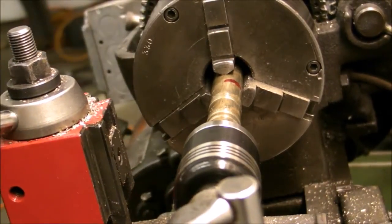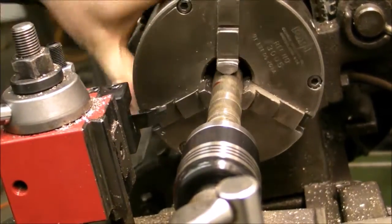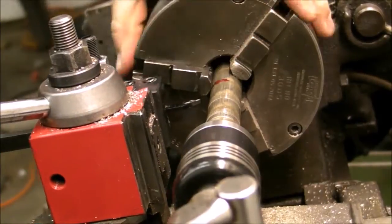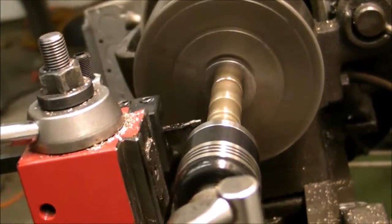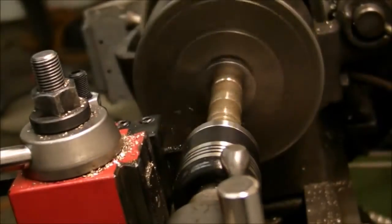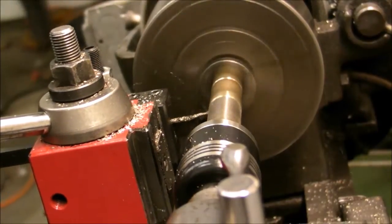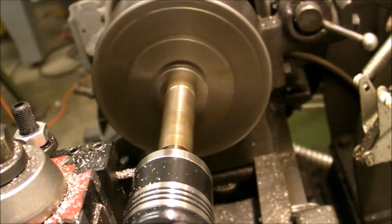In this first part I'm just getting the live center set up, and then I'm going to take the piece, mark the length so I can see it when it's spinning, and then take the first skim cut to true up the outside diameter. I'm going to let you listen to the next part here.